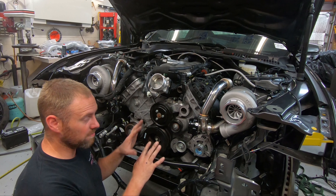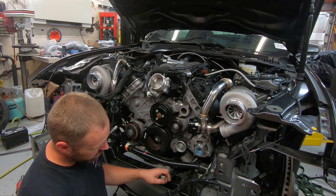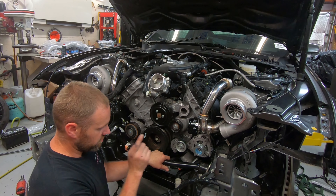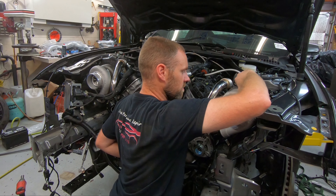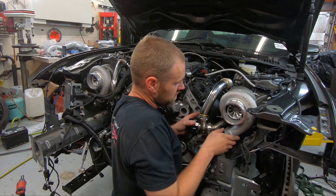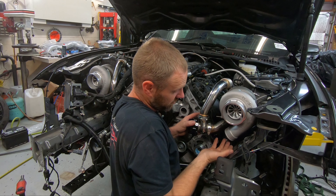I've also put the oil cooler lines for the transmission in place. I have that AC line kind of in place, but I want to wait until I figure out the exhaust to finish that. That got annoying, so I'm moving on to something else for now. What I'm going to start doing is this front area — I do have to do the oil cooler lines for the turbos here, so I'm going to start looking into that.